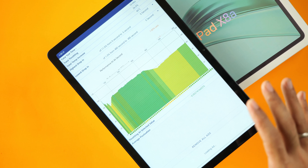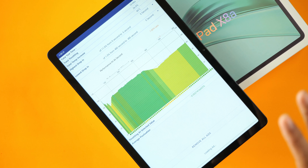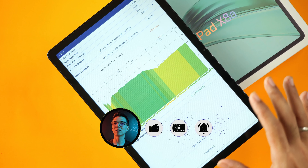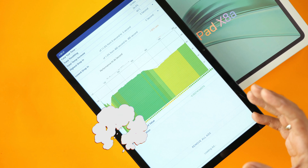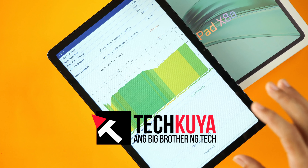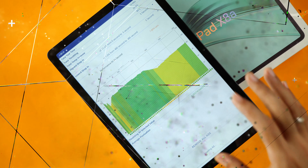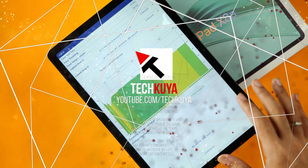The Honor Pad X8A has a retail price tag of 7,999 pesos, but if you get it on sale, you can get it for as low as 6,999 pesos. Do you think that's a good deal for what you've seen so far? Is this something that you would game on? Let us know in the comments. If you'd like to know more about the Honor Pad X8A, we have other content on our YouTube channel — just search for TechKuya. We'll see you guys there!